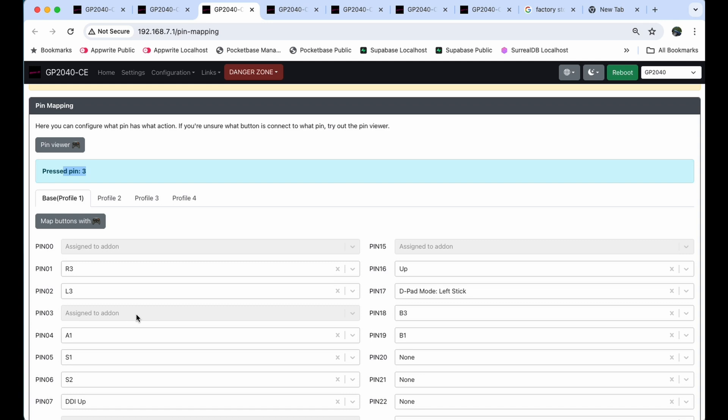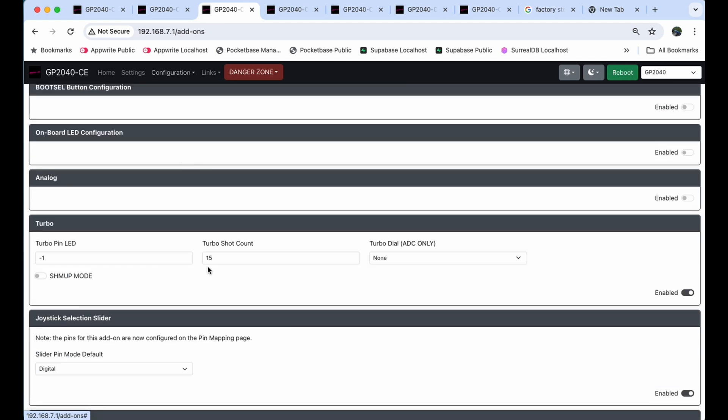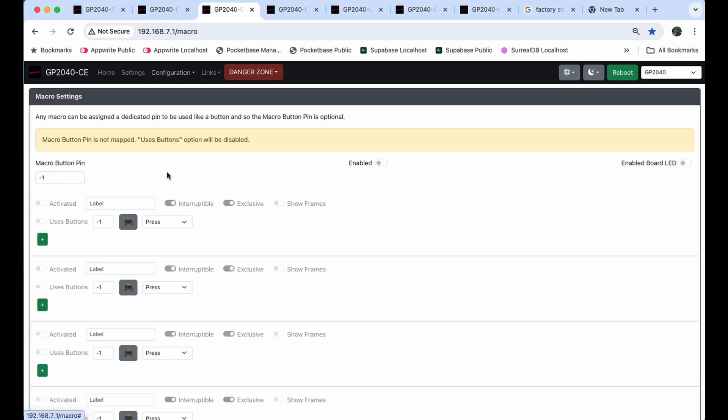Since pin 3 is assigned to an add-on, that's why it does its own thing. I'm going to turn that off — but you can't click it directly since it's disabled. Here's how you enable it and change things: go to Configuration and go down to Macro. Do not go to Add-ons, because there are things there you don't need to mess with right now. Macro is where you want to make changes.